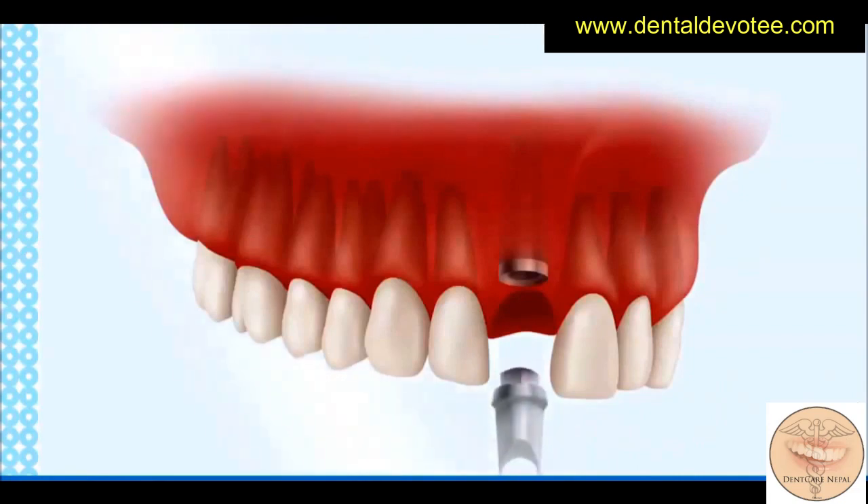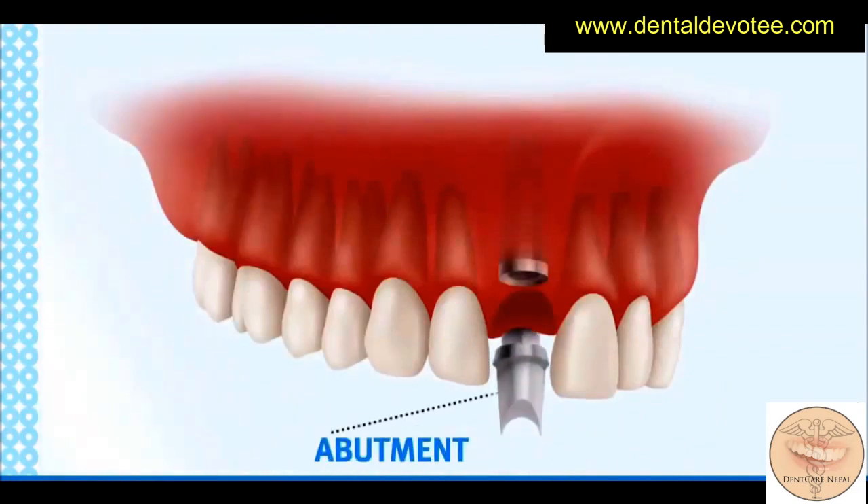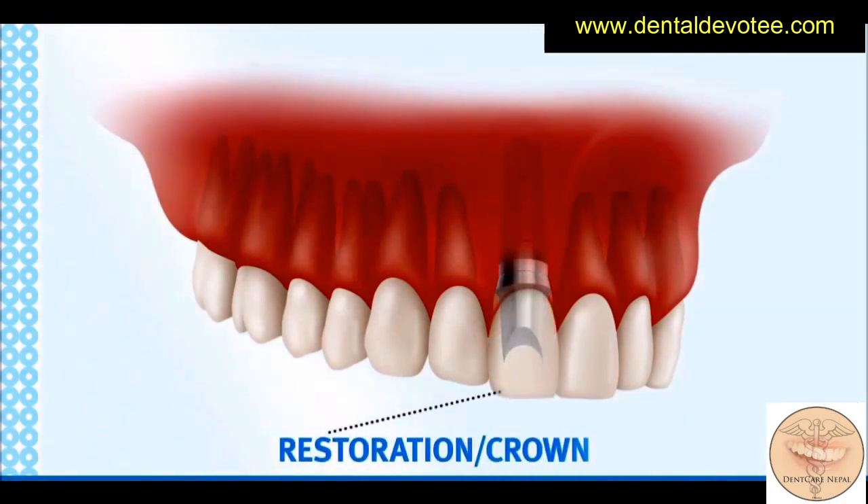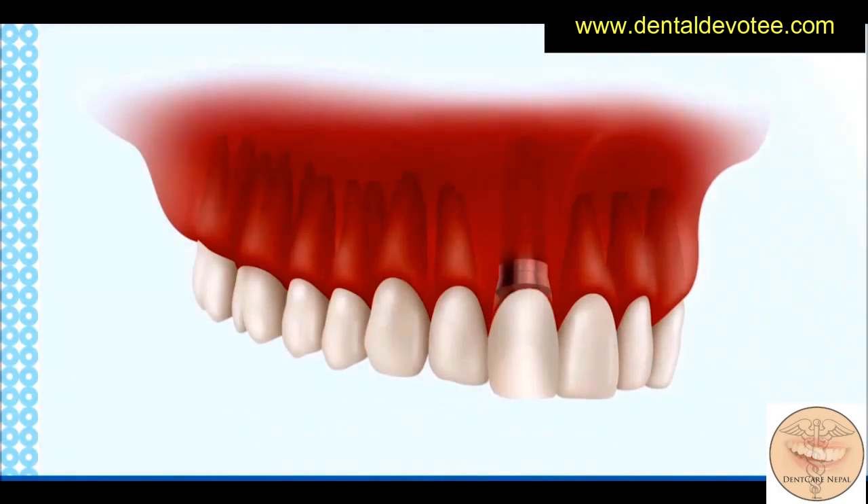Following healing, a titanium post is screwed into the implant body. The abutment is placed at an appropriate angle to ensure that the restoration is in alignment with adjacent teeth. The replacement tooth or crown is cemented or screwed onto the abutment, creating an aesthetic and functional restoration.